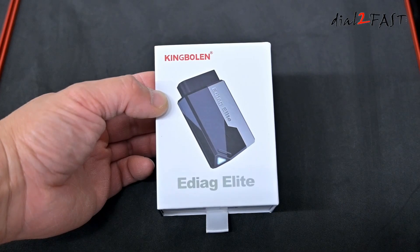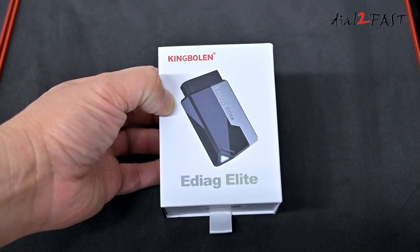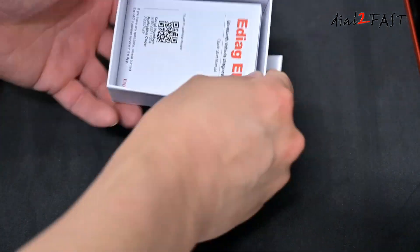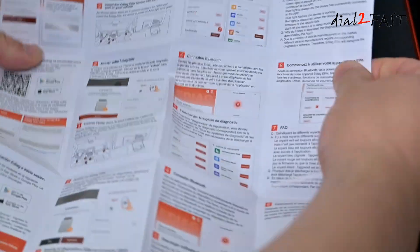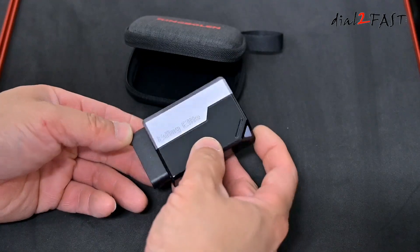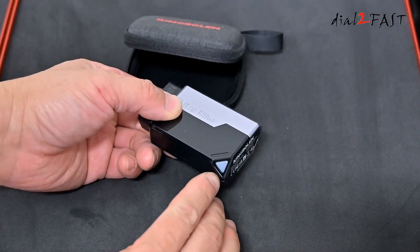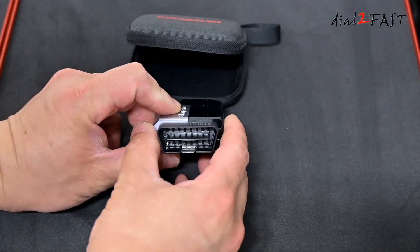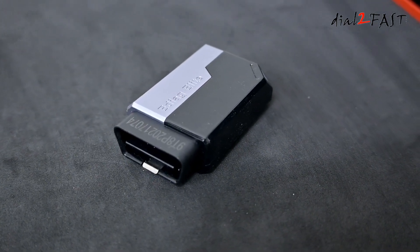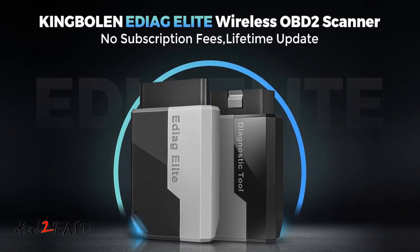Right here is the King Boland eDiag Elite OBD scan tool. As you can see it's very small, and the reason for that is because the user interface will be on the phone. Let's open this up. Right here is the quick start guide, and this eDiag Elite scan tool has a LED status light at the corner. On this end is a 16-pin OBD connector. When you purchase this it comes with lifetime updates and there are no subscription fees, so you pay for this tool once and can use it for many many years.